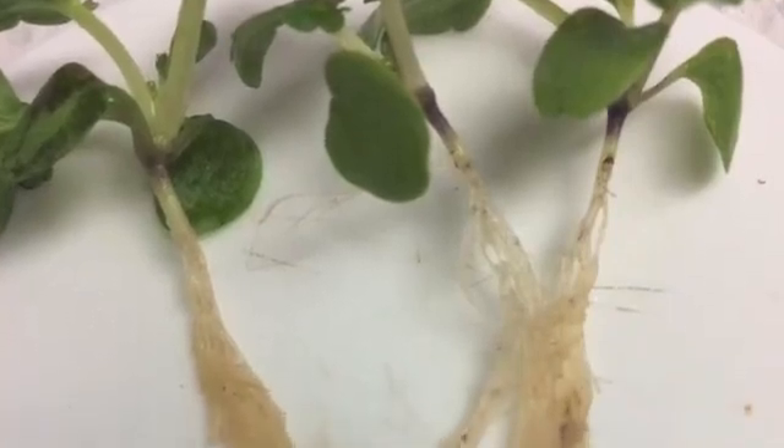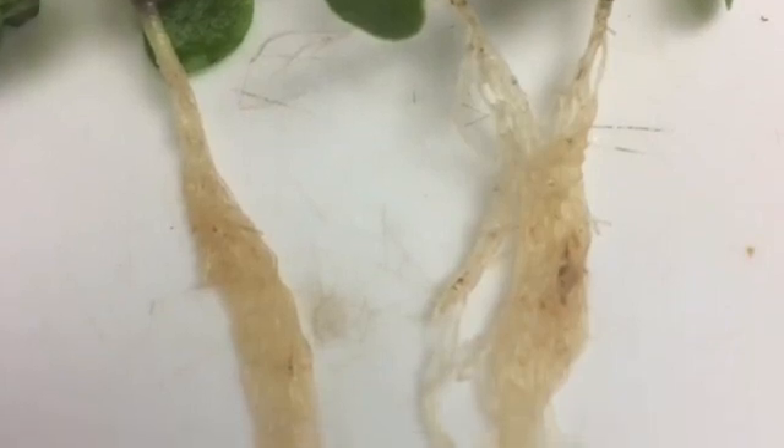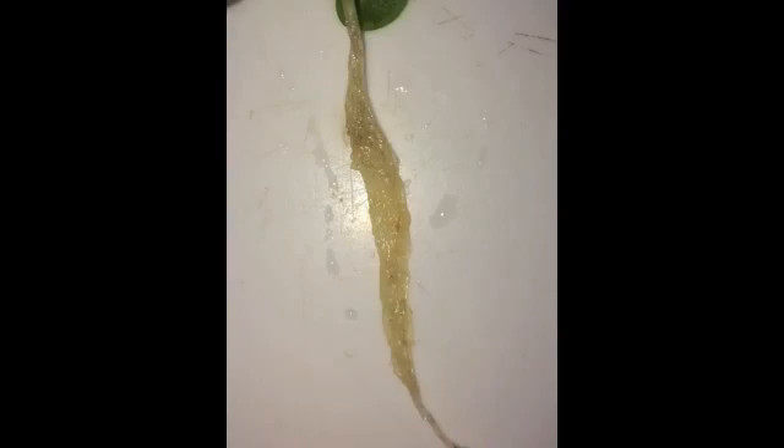Healthy roots are white or tan in color, succulent and fleshy, strong since they provide support and anchor the plant, numerous in their count, and smell fresh. Two examples that come to mind whenever I see healthy roots: they actually remind me of angel hair pasta and silk.